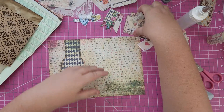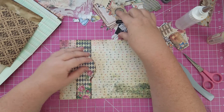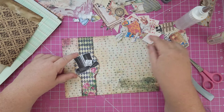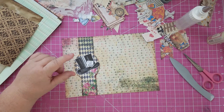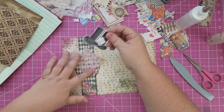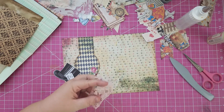I've got some fussy cut images here. Oh look, this would be pretty — that's the Mad Hatter's hat! Let's do that with some more of this kind of pink lace underneath it. Yeah, let's do that.